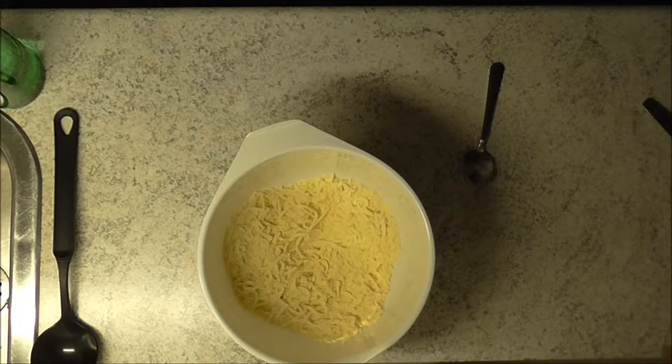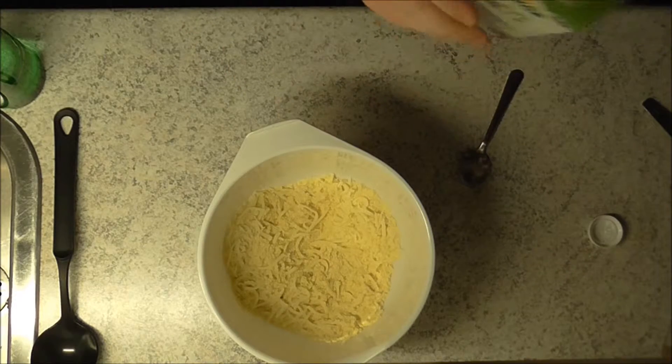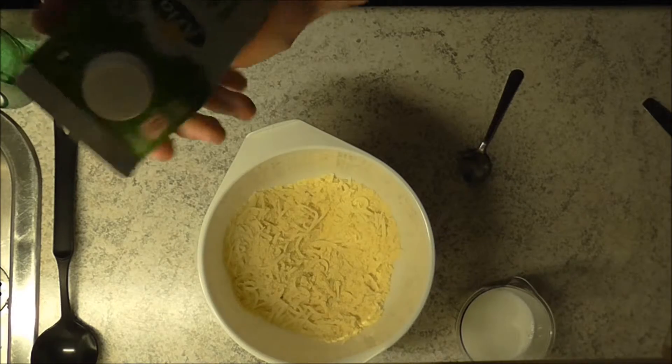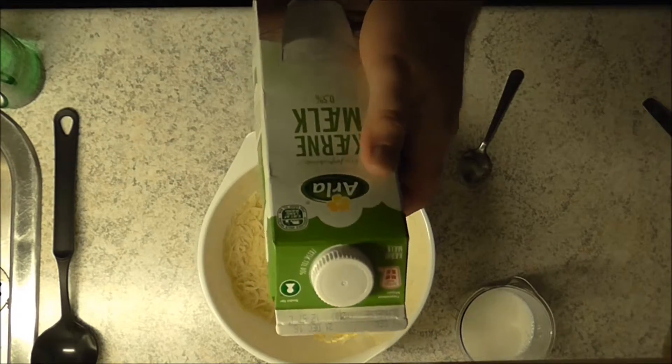I'm gonna add some milk — some buttermilk. We need one and a half cups, but since we're only making half a portion, I'll adjust accordingly. I'm not sure if you can use other milk types, but I think you can — I'll find out and let you know if there's an alternative.